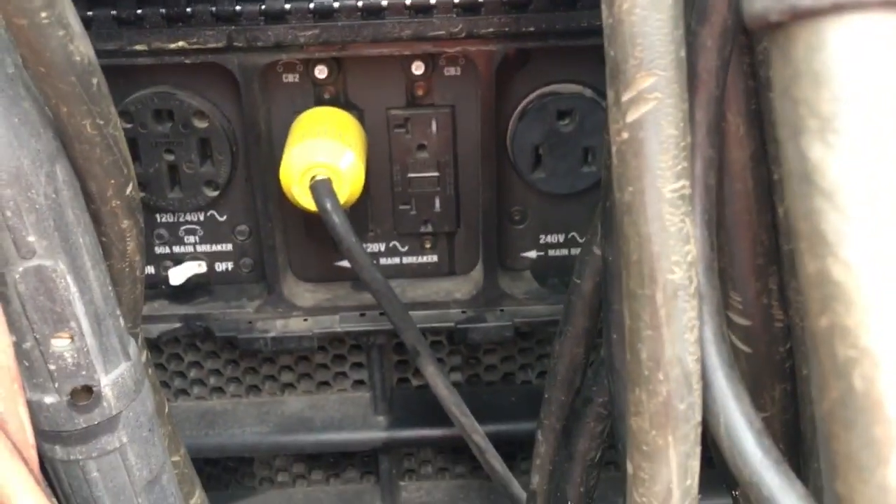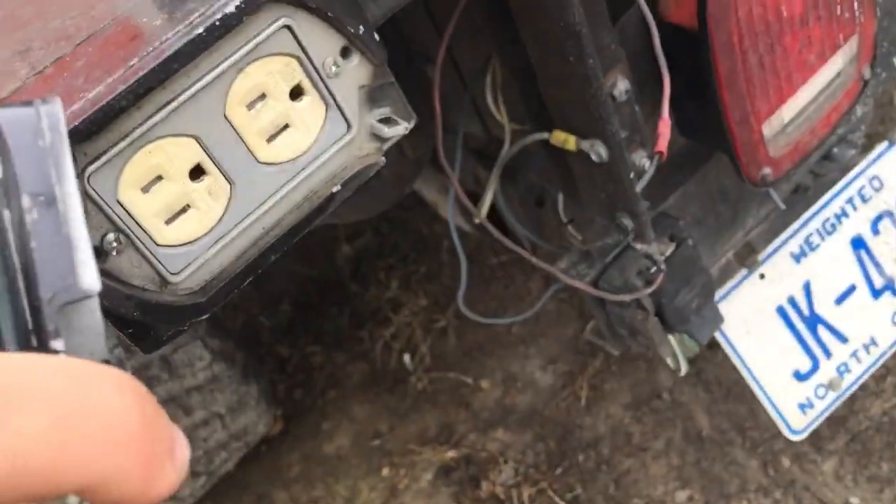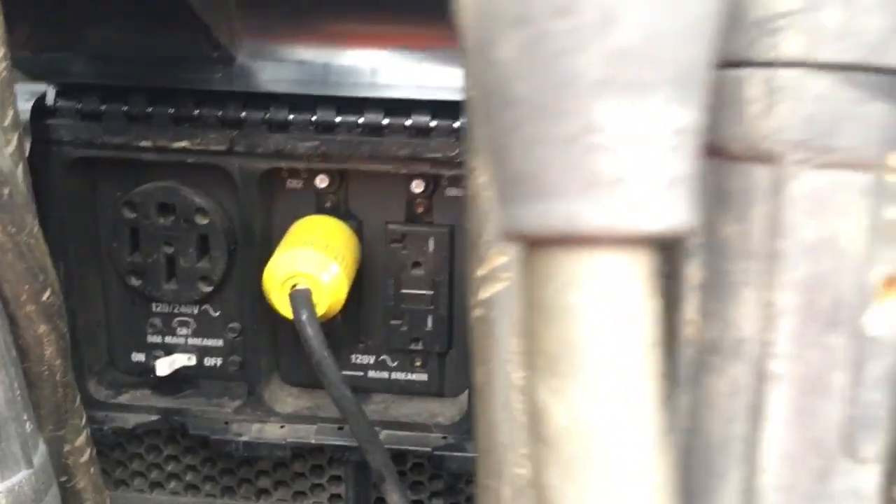Open up the front here — I've got my cord plugged into it that goes to my little power box right here. I did a video on making that. If you haven't made one for your truck, you probably should. It's a great idea.